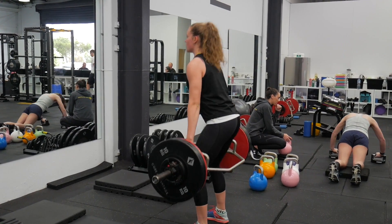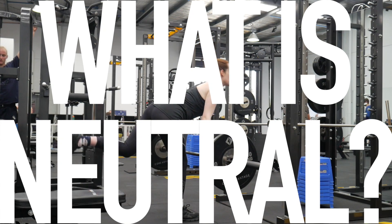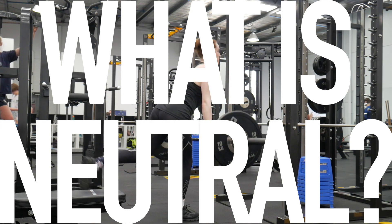So the question is, what is neutral spine? Can we practice? What do you think? Just straight back, like flat the whole way. Straight spine. When your spine is straight.